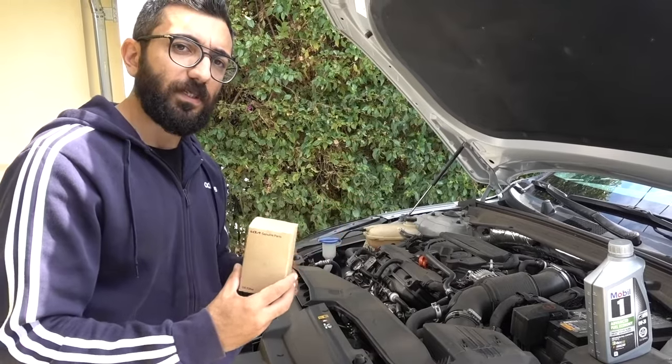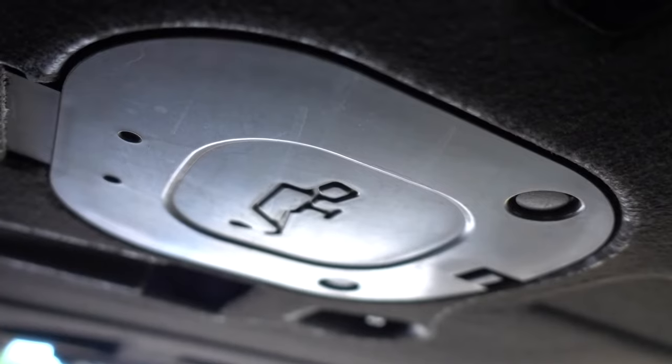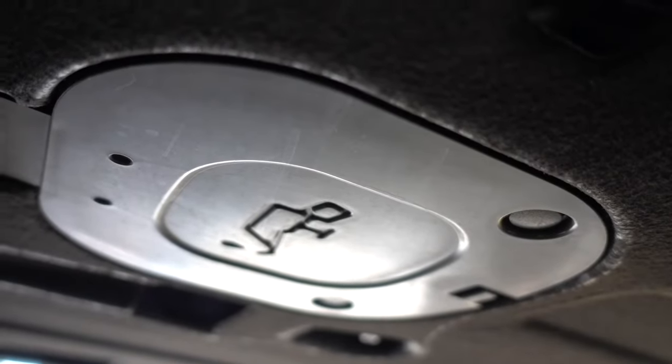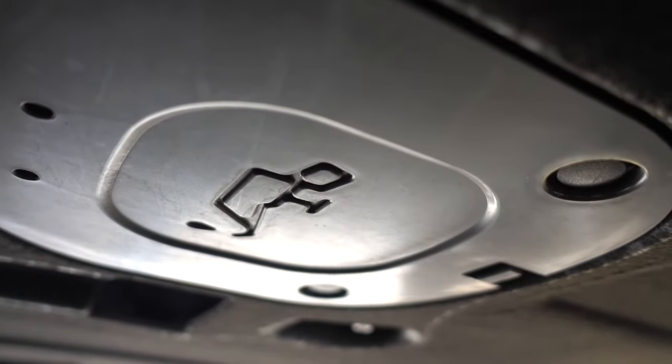Once you're under the car, coming in from the front end, you're going to see a cover with two clips that you need to remove with a small screwdriver or a clip remover — this gives you access to your oil filter. Continuing back, there's a bigger cover for your drain plug, which has two 10-millimeter sockets you need to unscrew, plus some clips.